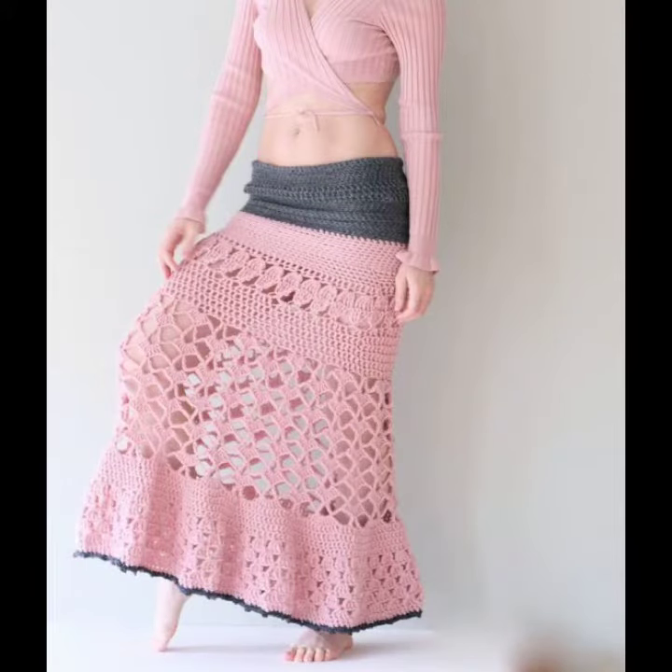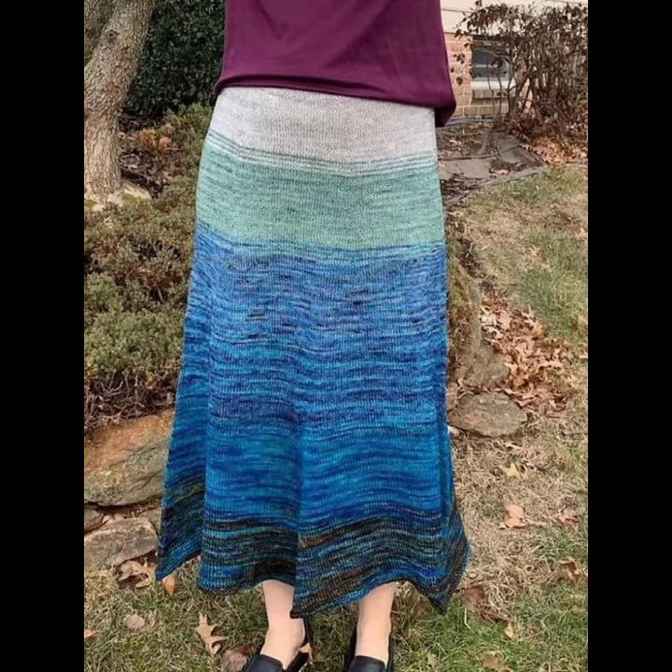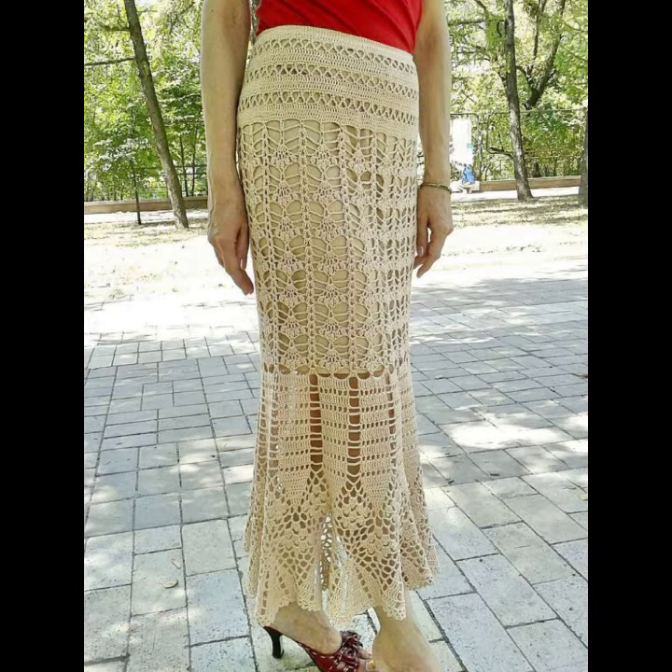You can see different designs and varieties of crochet knitting long skirt ideas in this video. They look very gorgeous, pretty, incredible, terrific, tremendous, and unique. You can easily buy them from my kit in many sizes.